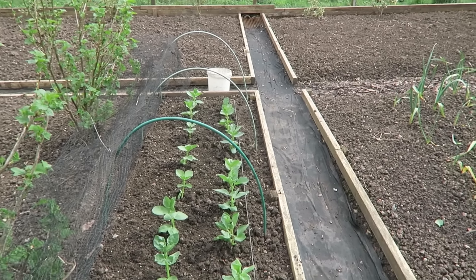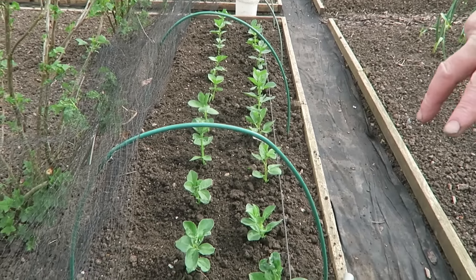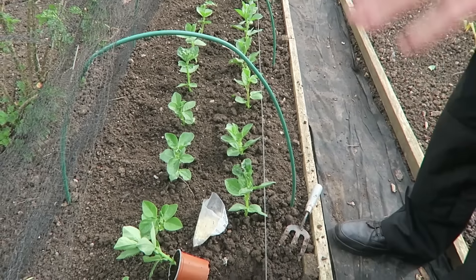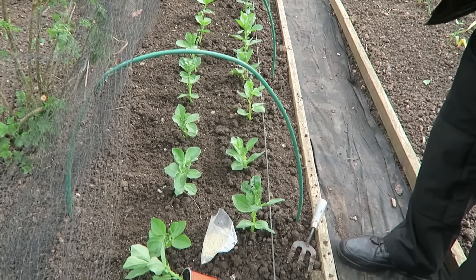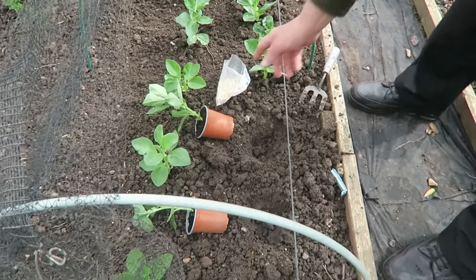We put those in then we'll cover them up to keep pigeons off, and we'll be all right then. When they get up to the top of the net we'll take that off. I have put nearly two rows in as you can see, and we've just a couple more to put in. But I want to show you using the fertilizer, especially down this bottom, because it's been wet and underwater quite a while so all the nitrogen will be washed out.